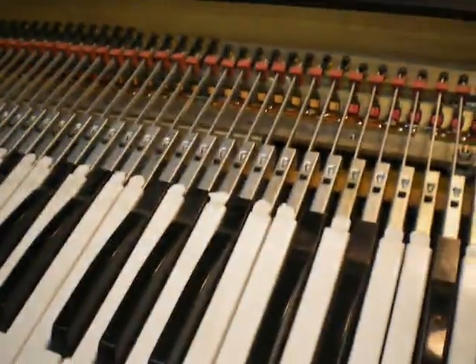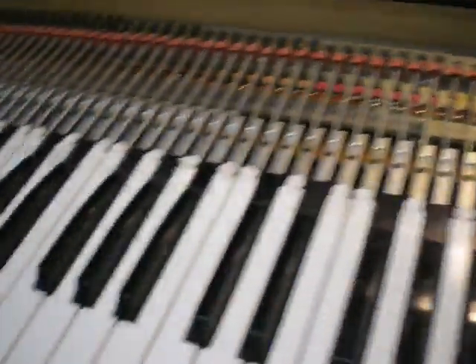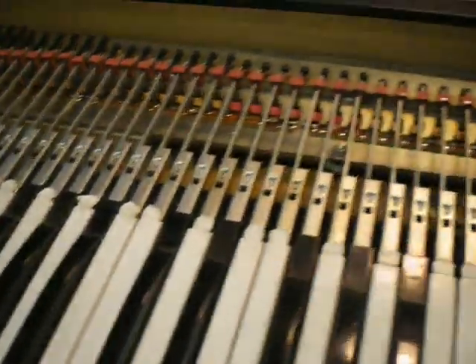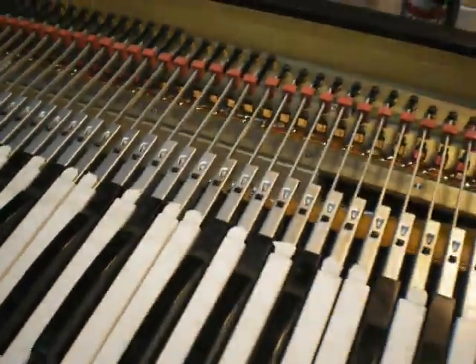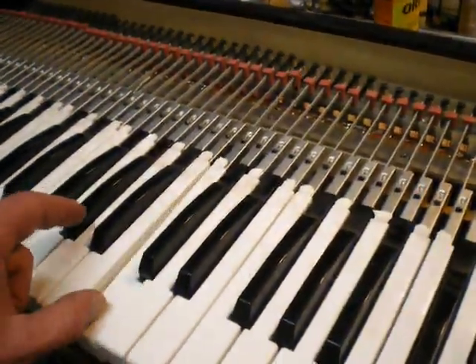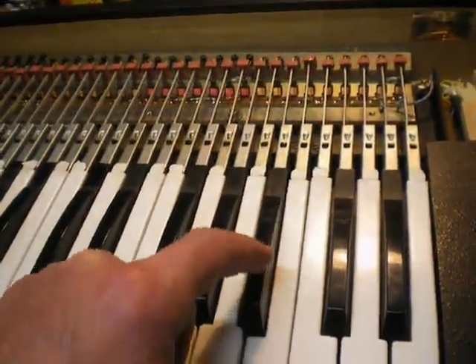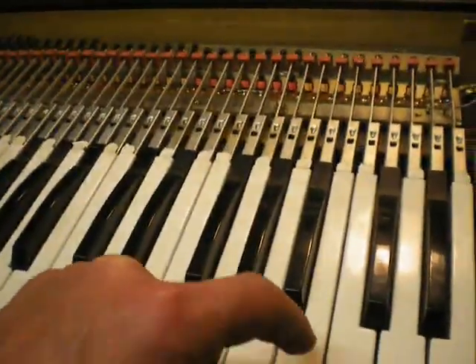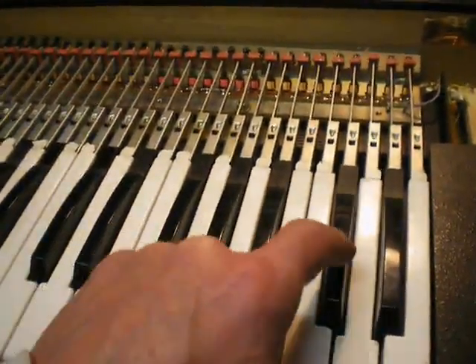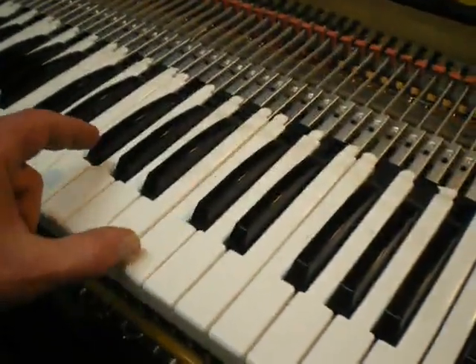I put a little bit of silicon lube on the ends and it helps some, but not much. I repositioned one — it seemed great for a while. It's better right now; that was popping a lot. Sometimes you hear that little thwack thwack. It's a little excessive on a couple of them. The B is one of the problem keys and the C.